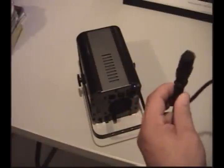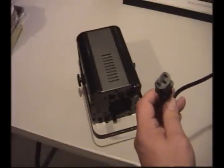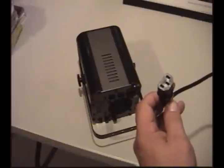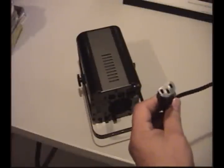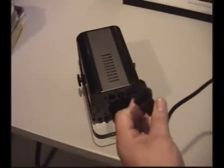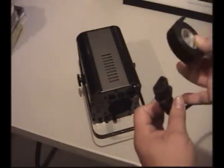You can try to get replacement plugs like this — you can get them at just about any hardware store. I found that sometimes it fixes the problem, but most of the time it doesn't. You get a new cord and you've got the same problem. So what I do is I take the cord and a standard roll of electrical tape.